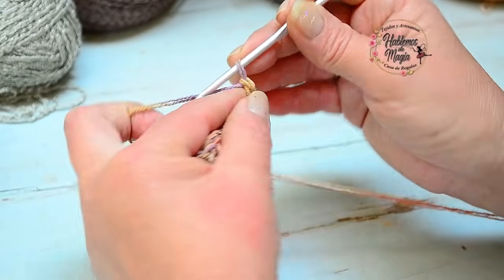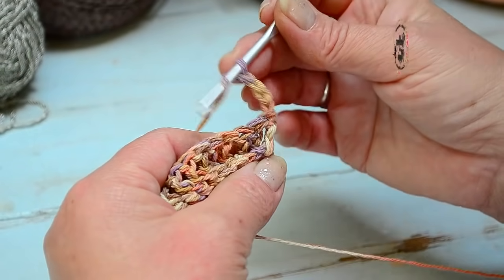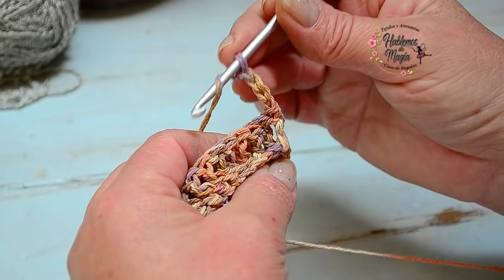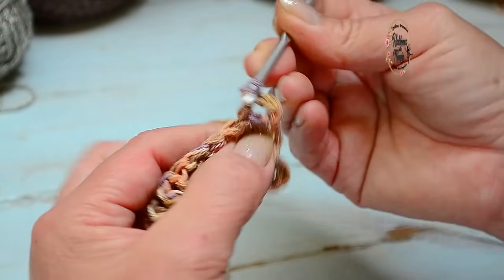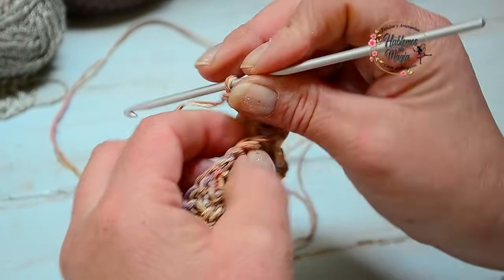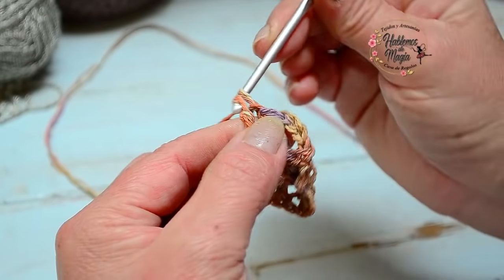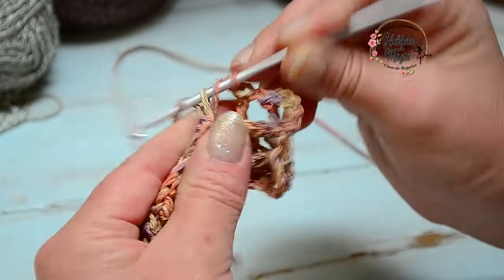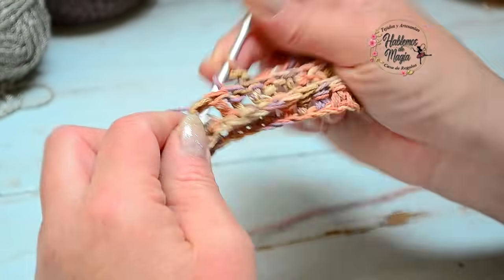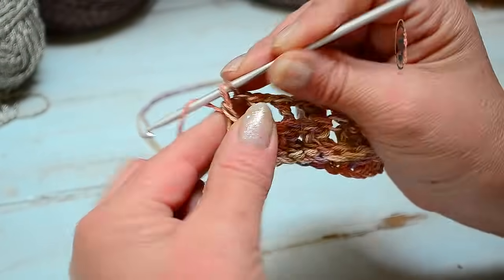Ahora, ¿qué voy a hacer? Voy a levantar tres cadenitas y una más, que va a ser una cadena al aire, y voy a tejer celditas, pero también las voy a sujetar en relieve. En este caso, como tengo el trabajo de frente, voy a elegir tomar la vareta en relieve — esta la salto porque es el espacio que ocupa mi cadena. Tomo la de atrás, la que sigue, y la tejo en relieve pero por detrás. Continúo con este dibujo — tejo una cadenita al aire, salto un punto de base, y en la que sigue lo tejo por detrás. Miren qué fácil, cadenita al aire y repito.